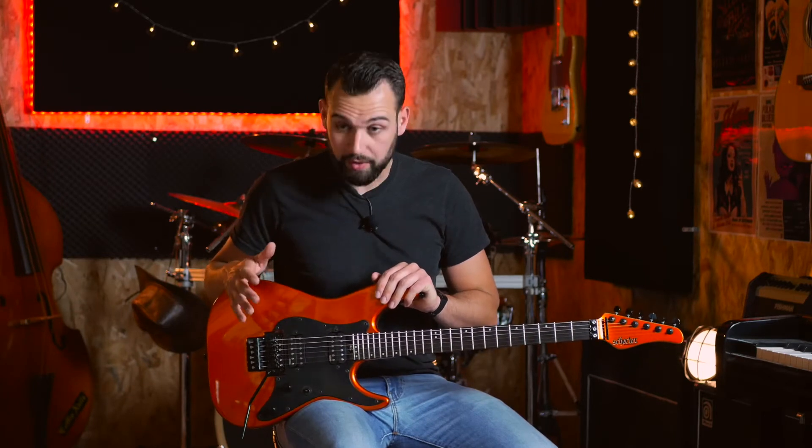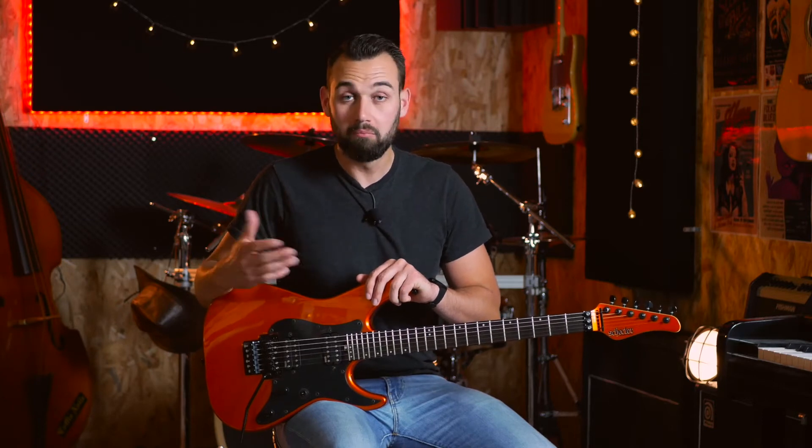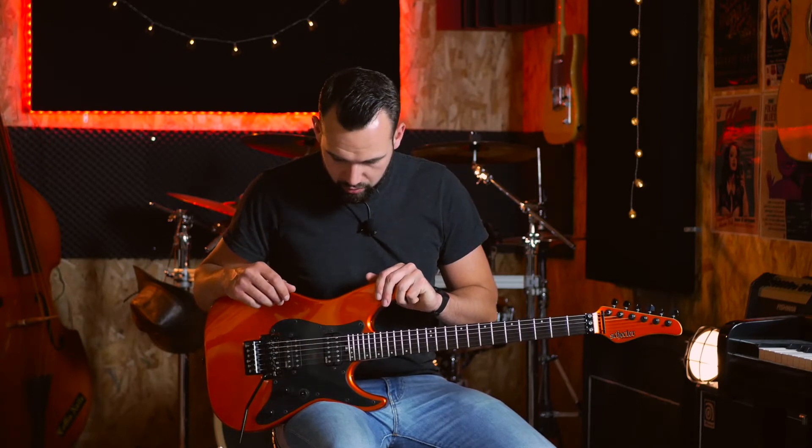Et puis les micros EMG, je ne les ai pas trouvés si modernes... enfin, ils le sont évidemment — ce sont des micros actifs, donc forcément très modernes — mais j'ai trouvé qu'ils gardaient beaucoup de dynamique, qu'on pouvait faire des choses très clean, très jolies. Vous me direz ce que vous en pensez en commentaire, vous verrez dans la démo tout de suite. Franchement, je suis assez étonné.